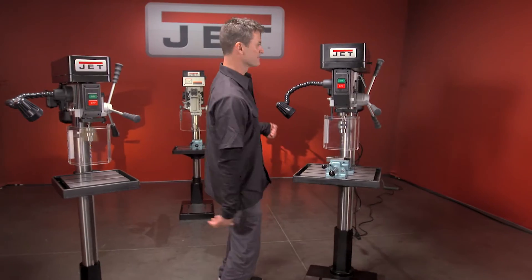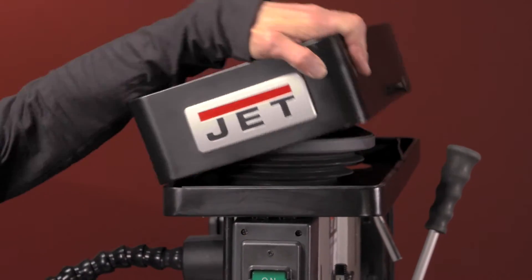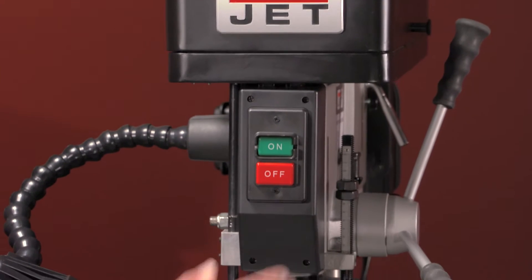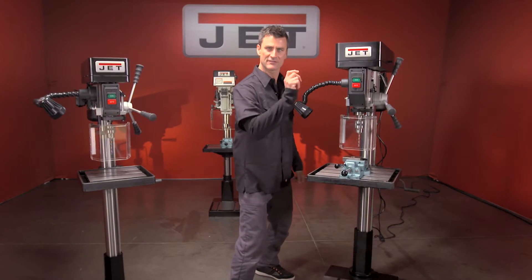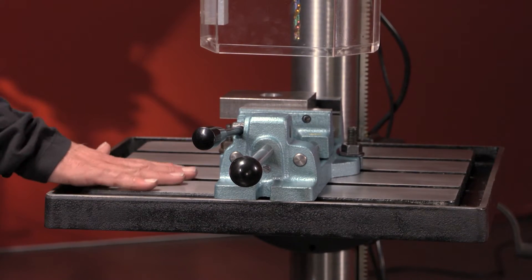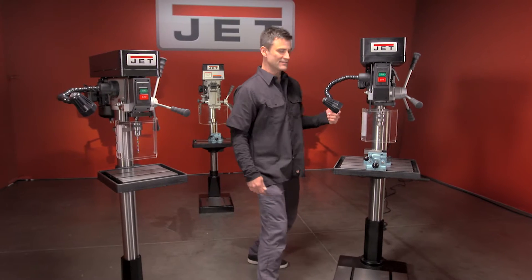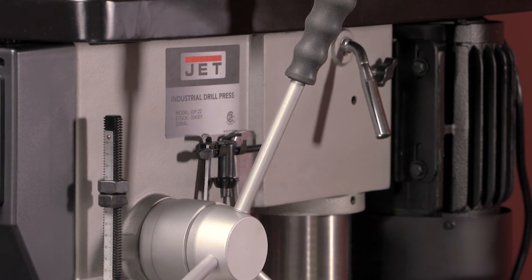Let's go to this one. You've got the adjustable speeds up top, your on/off right here — nice and safe, click it off. You've got your safety shield, ground table so you can put your vice in, obviously with your t-slots, work light, and your tools all over here that you can get to.